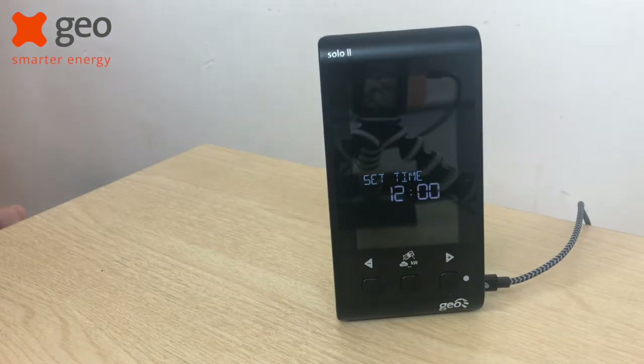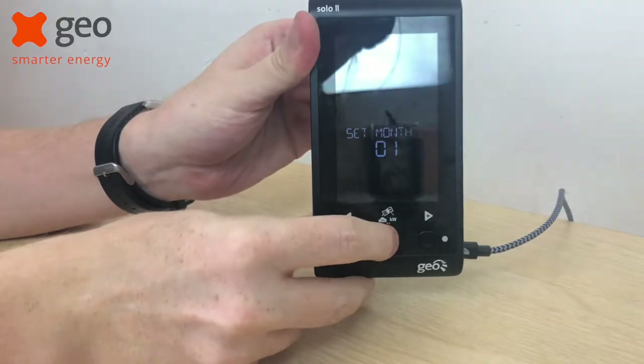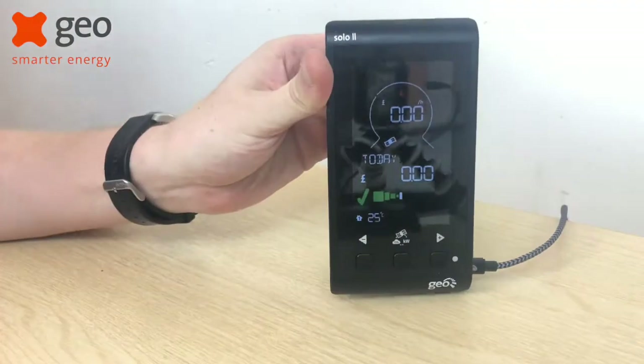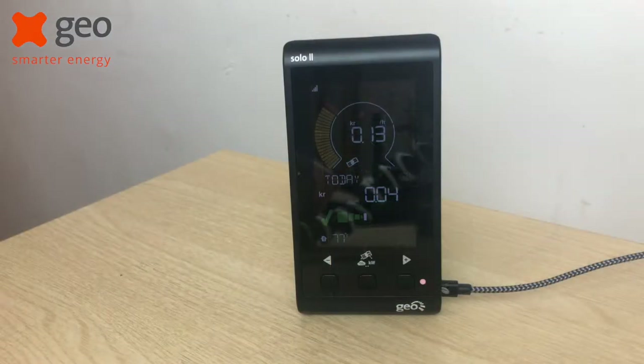Then simply enter the time and date settings as you normally would, and you'll be brought back to your speedometer page and all of your settings would have reset.